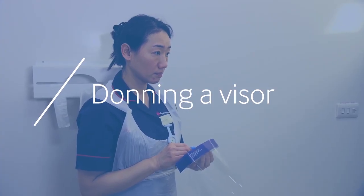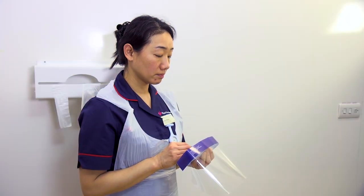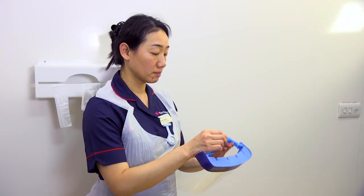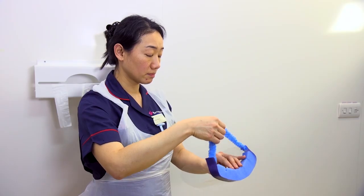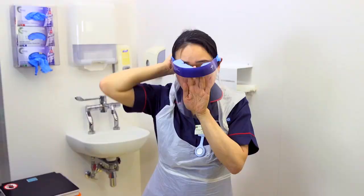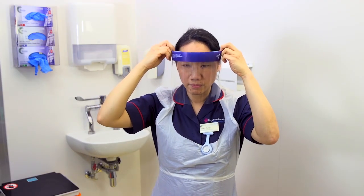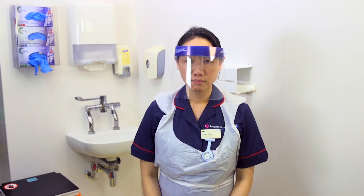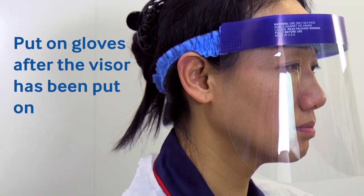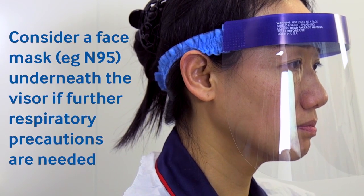Where there is a risk of blood and body fluid splashes, a visor should be worn to protect the face. Place the visor in your hand with the strap or band in the other hand and pull across the top of the head. Place the visor across the forehead with the face of the visor firmly pointing downwards. Gloves should then be put on after the visor is comfortably in place. A mask may be worn underneath the visor if additional respiratory precautions are needed.